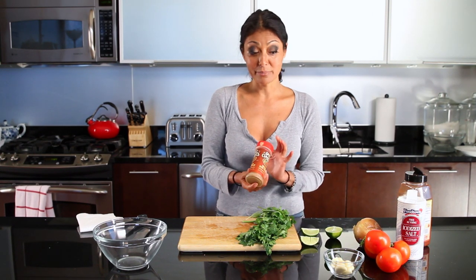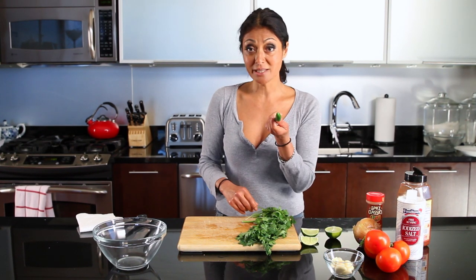I will also add some cayenne pepper, onion, tomatoes, serrano chile, garlic, some lime juice, and onions — and that's it.